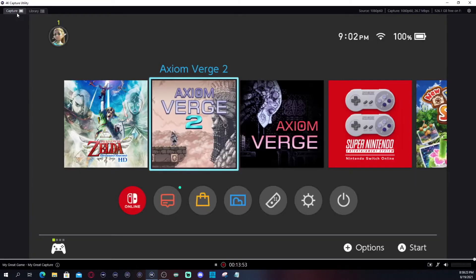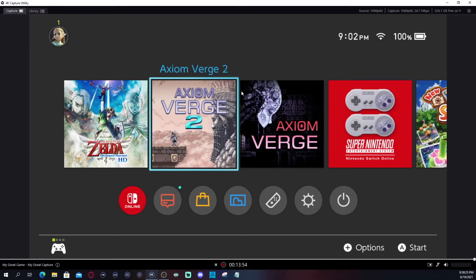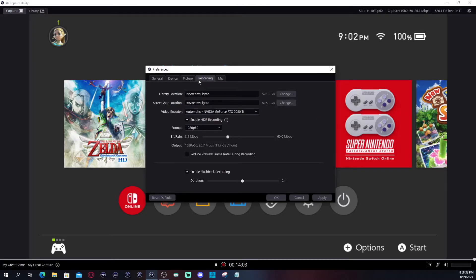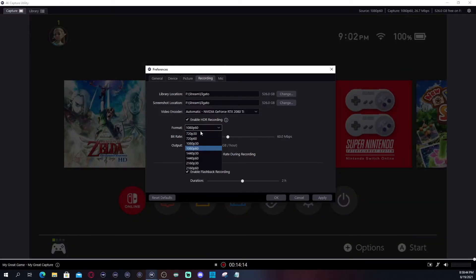In settings, I set up my microphone and this is where I routed my files to save — I save everything to an external hard drive. You can change the save location if you want. The format can also be changed. For the HD60S Plus, it's either going to be 30 or 60 FPS.